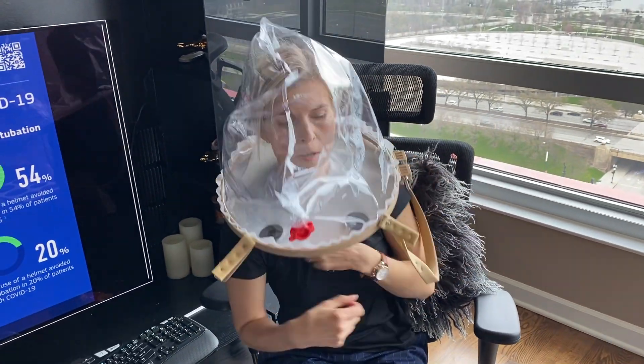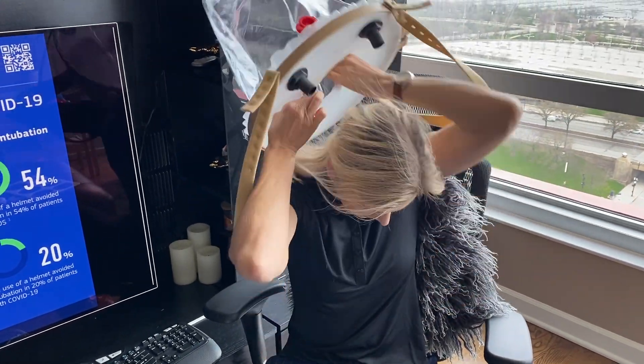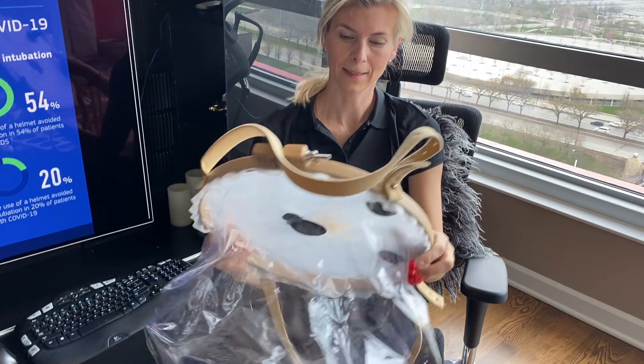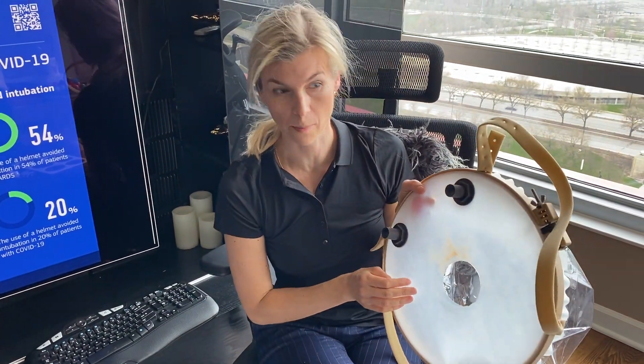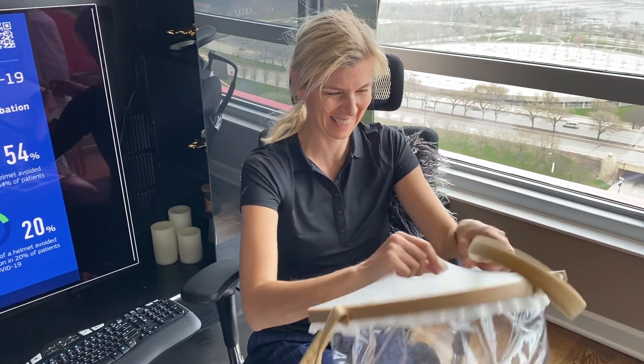Alright, let's take it off. My suggestion: make sure the patient doesn't wear makeup, because as you can see, I have a makeup stain here.